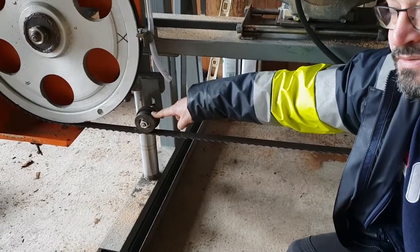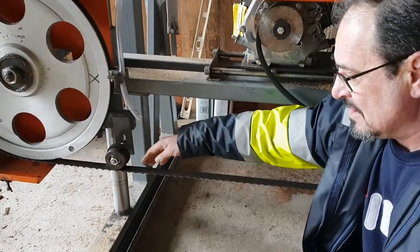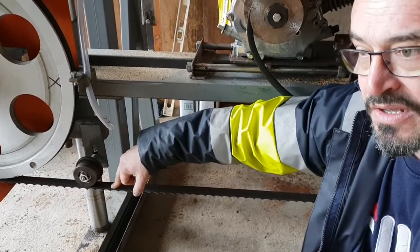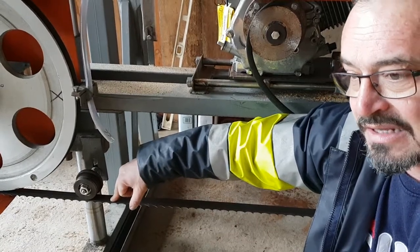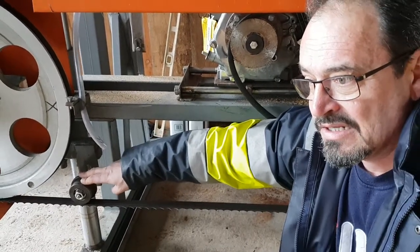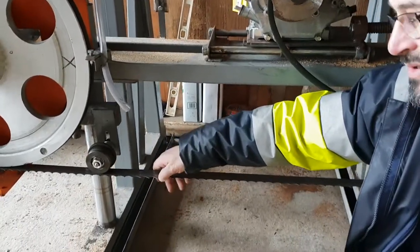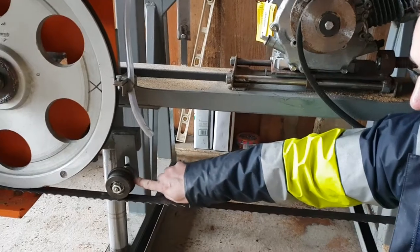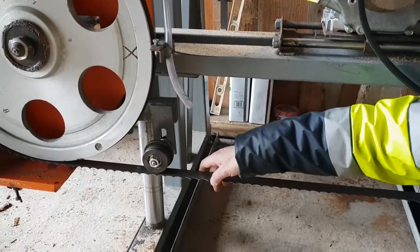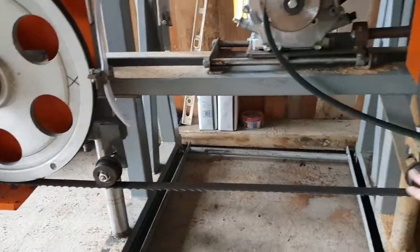Next operation: you'll have to fit these two guiding rollers — be very careful and pay attention. Once you put them into position, make sure they do not press onto the blade. These are just guiding rollers; their only role is to prevent the blade from going backwards, because of this heel or shoulder here. This keeps the blade in place so it won't move backwards. Make sure the guiding rollers don't press on the blade — the blade has to run straight between the two big rollers.